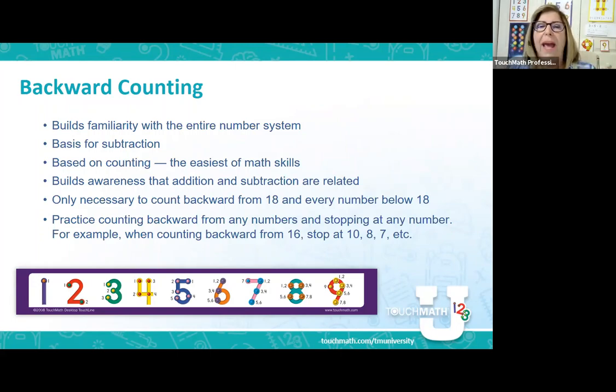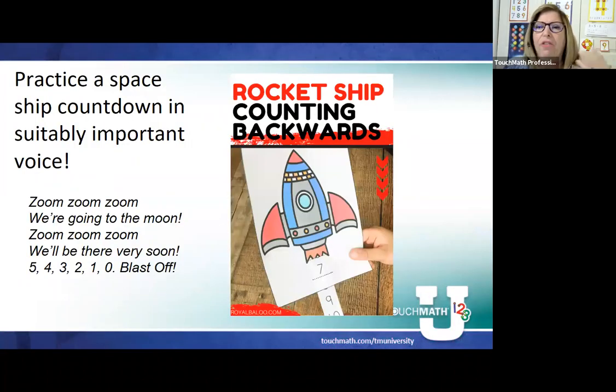You only need to be able to backwards count from 18 — that's the maximum. As we're working with our students, that's what we're looking to do. We are starting at that low level, with our young kids. I'm going to talk about both our younger kids and some age-respectful activities for students in middle and high school who might have cognitive disabilities or traumatic brain injury, and we need to go back and teach some of that. Let's start with young children — we want to make sure they are beginning to backwards count from a very early time.